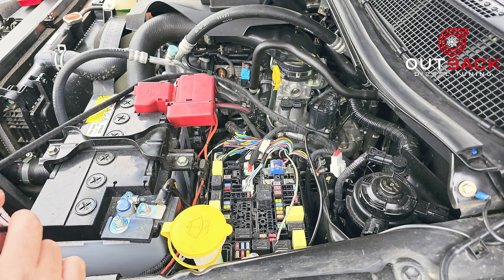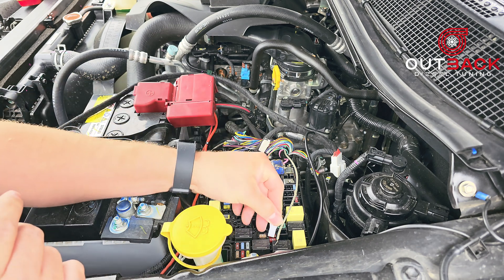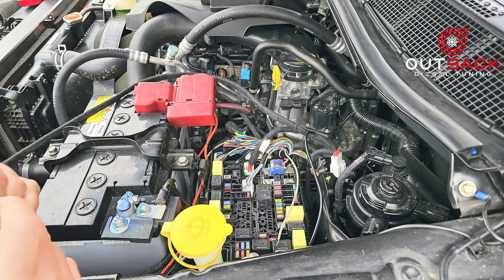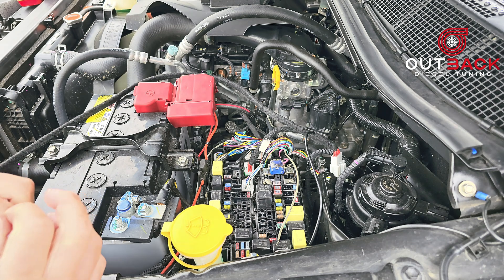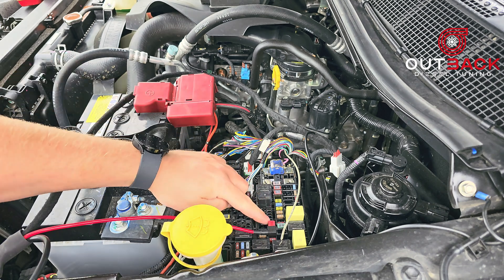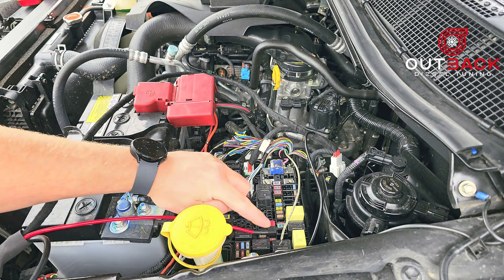I'm using my ignition fuse for this because I'm only going to be engaging the anytime diff lock while the car is running. Remove your 10 amp ignition fuse, then install the piggyback fuse holder. Now that it's installed, it's time to tidy up the loom.